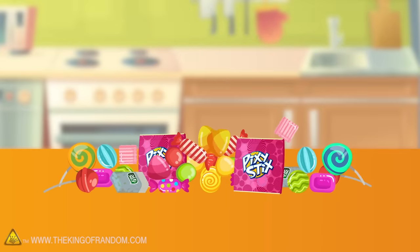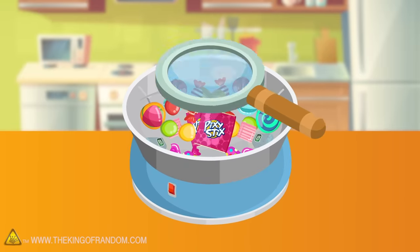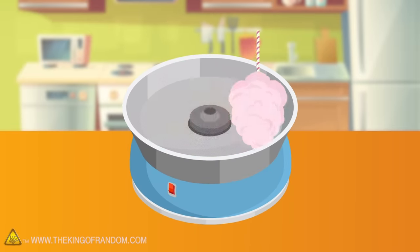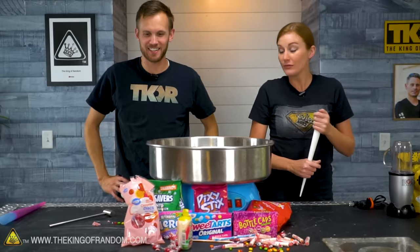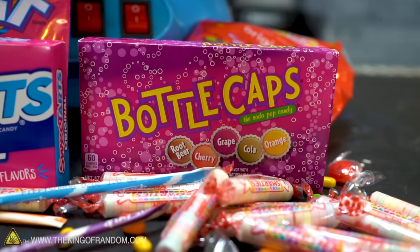Here's the basic idea: we've got several types of confections that we haven't yet tested in our cotton candy machine, and we're going to see how well they change from a solid state to a fluffy one. We've got quite a few different types of candy — several based on comments, but some just based on what I thought would be fun to try.